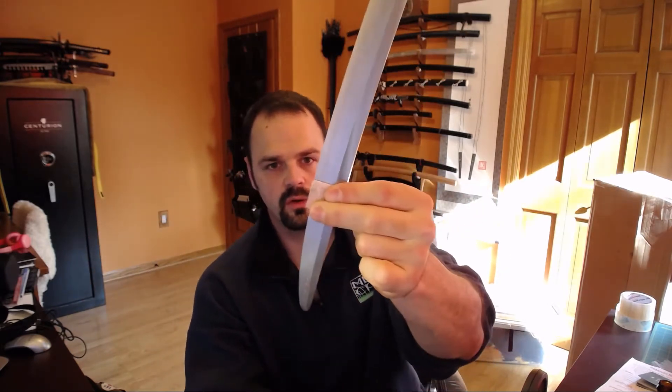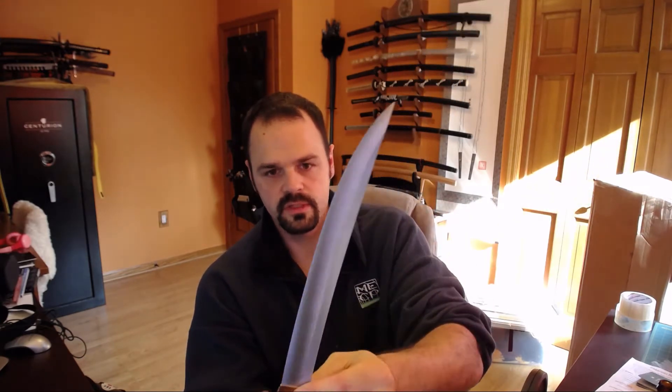The next bit of fun is this Wakizashi-slash-Tanto, but really more of a Tanto. This is about 11 inches from tip to mune-machi, and it's a Tanto made by Howard Clark in L6. So this is an L6 Tanto. I'm likely going to have this polished and fitted up as I normally do — not that I do any of the work. I usually send it off to other people, they do great stuff, I get to enjoy it, and I foot the bill.